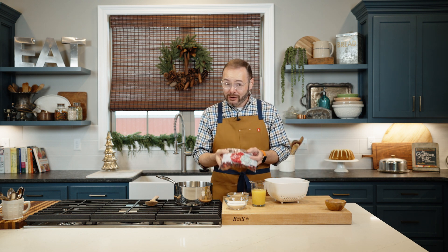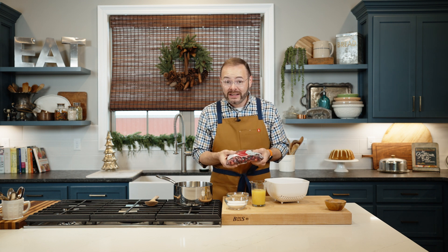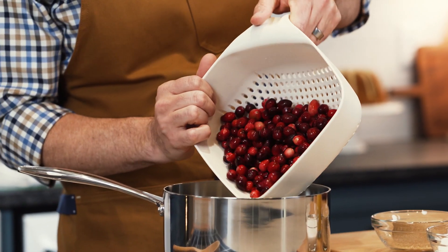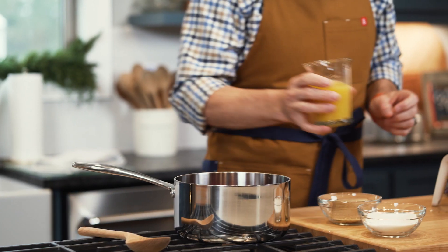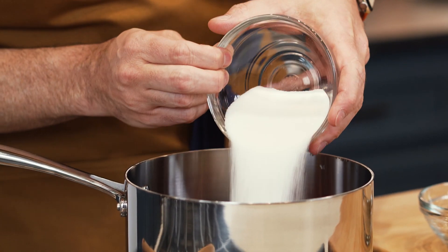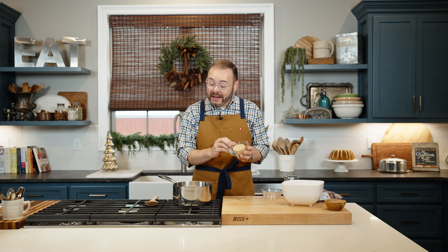I've got a 12-ounce bag of cranberries. What's great about cranberries is even though we can only buy them one time of year, you can take this whole bag, pop it right in the freezer, and when you're ready to use them, take them out, rinse them off, and they're ready to go. I've rinsed these and sorted through to make sure there weren't any bad ones. In a saucepan, I'm going to put my 12-ounce bag — that equates to about four cups. I'm going to add three quarters of a cup of orange juice, half a cup of white granulated sugar, and half a cup of firmly packed light brown sugar.